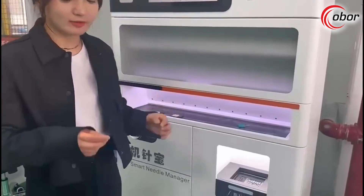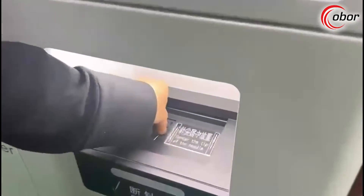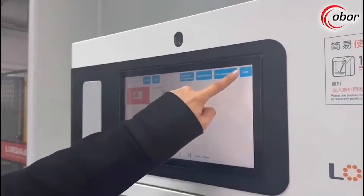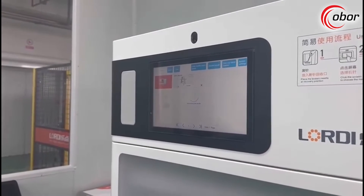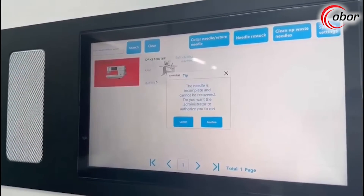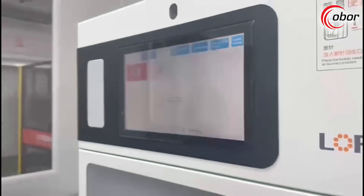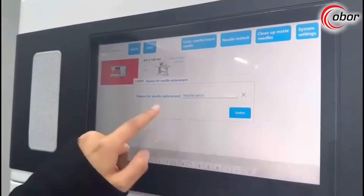For this machine, when the operator retrieves only part of a broken needle and wants to replace it with a new one, let's see what happens. So now there is an incomplete needle here and I want to replace it. Please put the waste needle into the recycling port first, then select the needle needed. The camera recognizes that the needle is not complete and the replacement cannot proceed automatically. We can choose to ask the administrator to authorize it. Please enter the reason for needle change — again, we can select the reason for needle replacement.